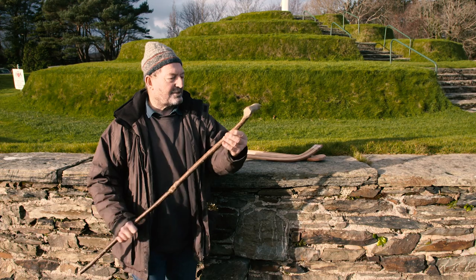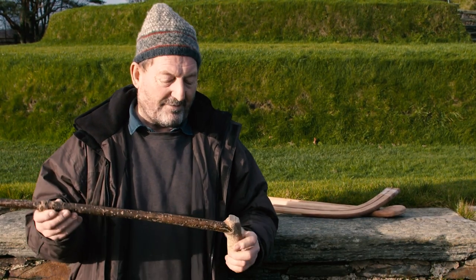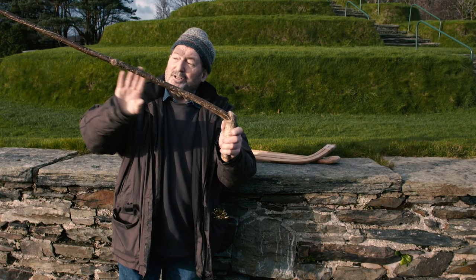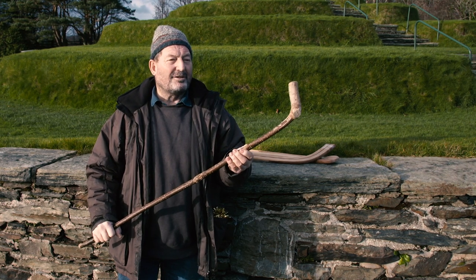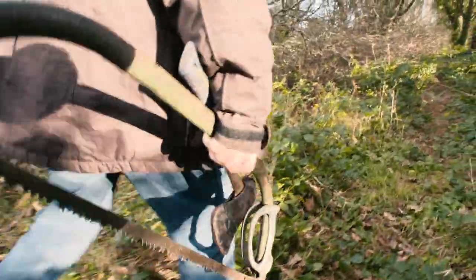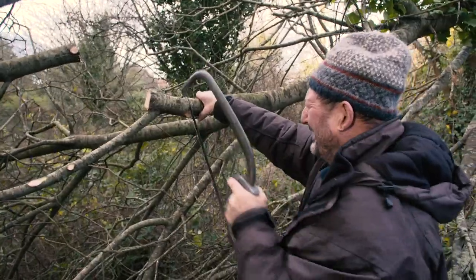Last but not least, this one here is hollin, or holly. This one's made from holly. You can see the actual tree, and this was the branch that came off it. So you just take two cuts and you've got an instant camogie stick. You don't need to go on eBay or Amazon — you just go out the back door with a saw, cut off a piece of branch, and there you have a perfect camogie stick.